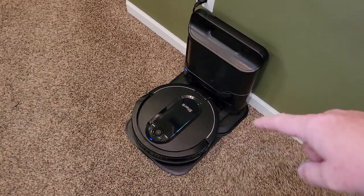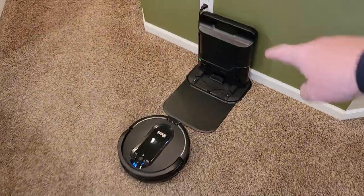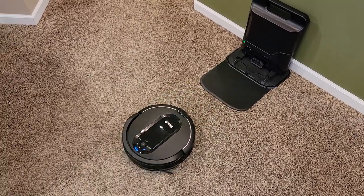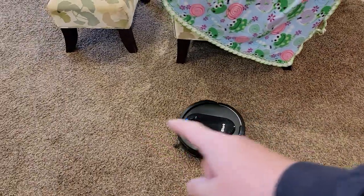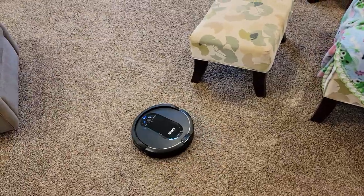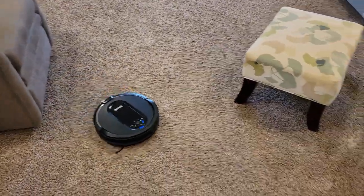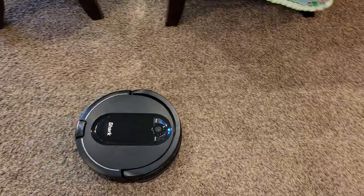What we do is come up here and press the clean button. It makes a sound when it leaves the dock and then it starts cleaning. It's methodical when it goes back and forth — that's what we really like. It goes over where it was just cleaning, it overlaps just a little bit.